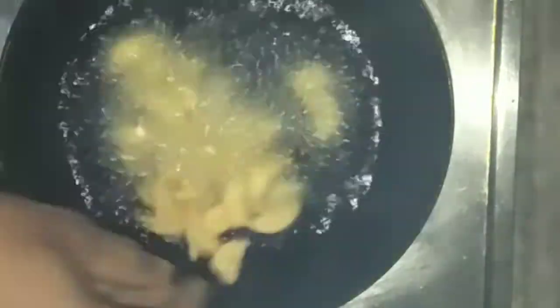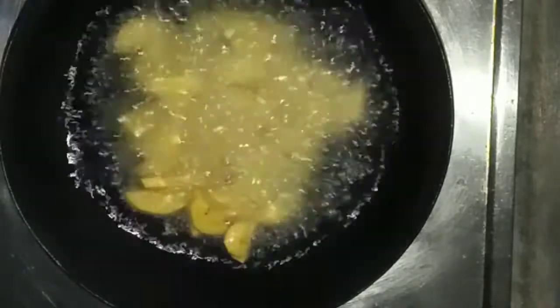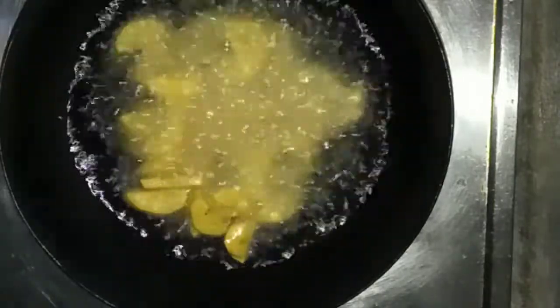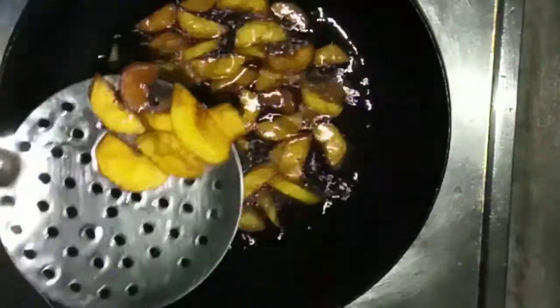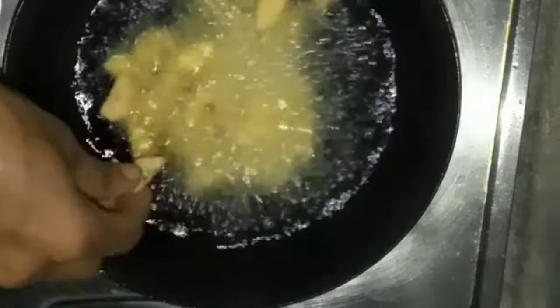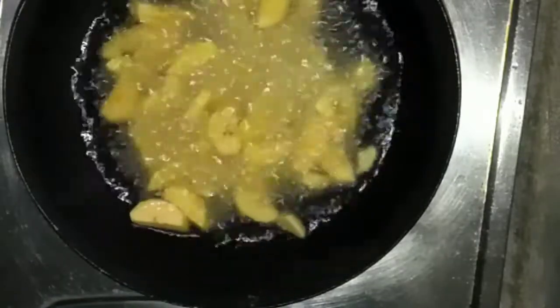We will fry on a low flame. I am going to make this recipe. You can cook the same way as you know.